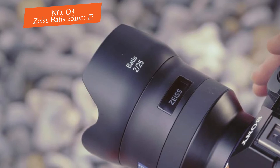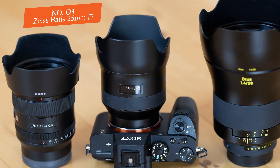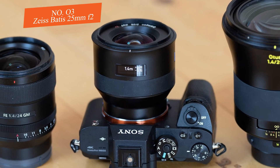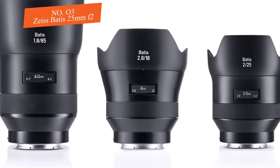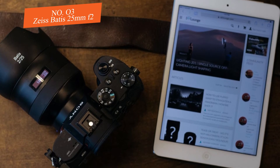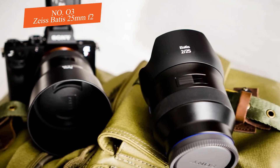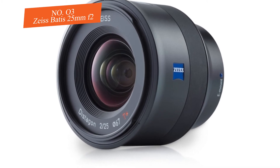In terms of performance, the Batis 25mm f/2 is exceptionally sharp in the center and on the edges. However, its wide-open performance at infinity may introduce some chromatic aberration, though this may not drastically reduce overall image quality. You can apply in-camera or post-processing correction whether you've shot JPEGs or RAW. Overall sharpness and contrast are genuinely good for a wide-angle prime. Flare is not visible in most circumstances thanks to the anti-reflective coating, though minor ghosting may occur.